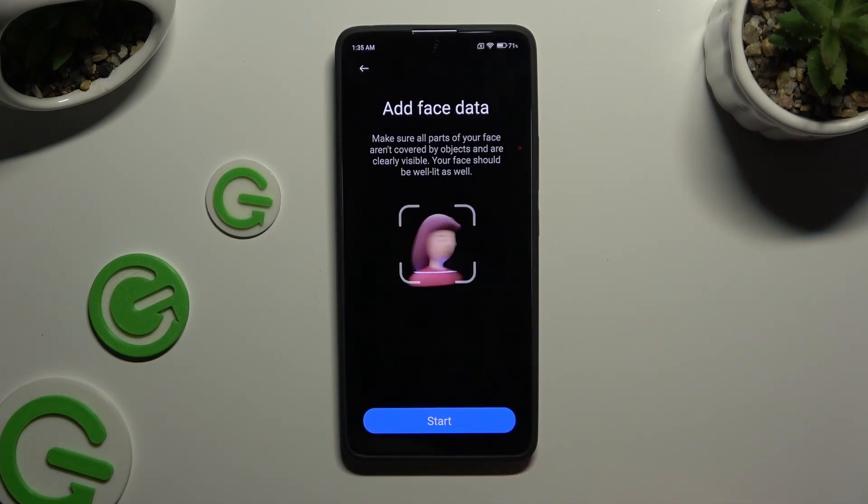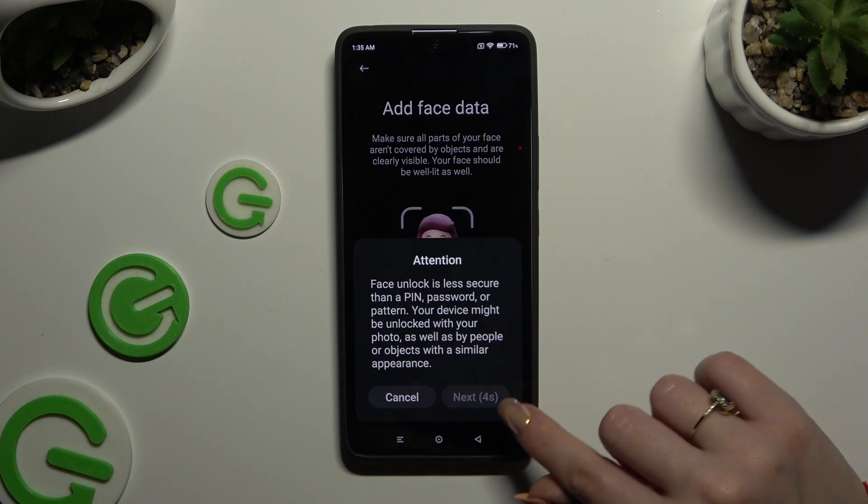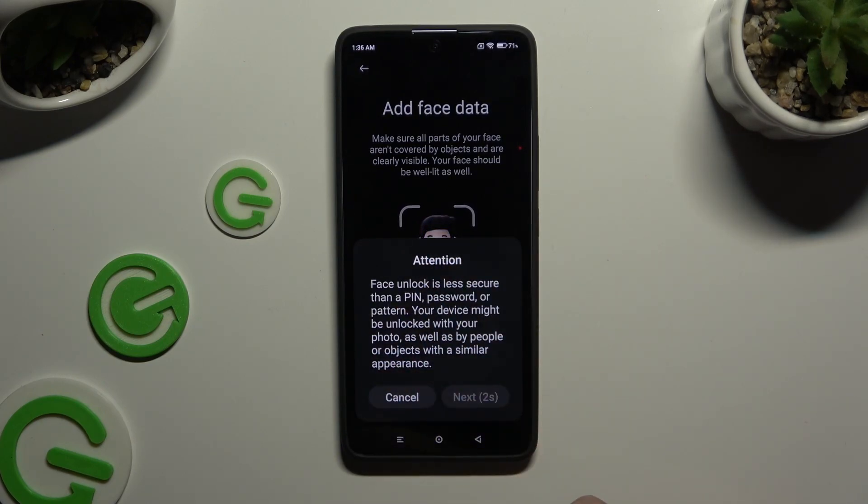After tapping on Start, you need to choose Next in the Attention pop-up, then keep your face in frame and follow all of the instructions from your screen.